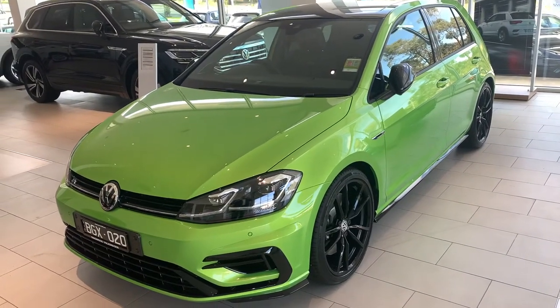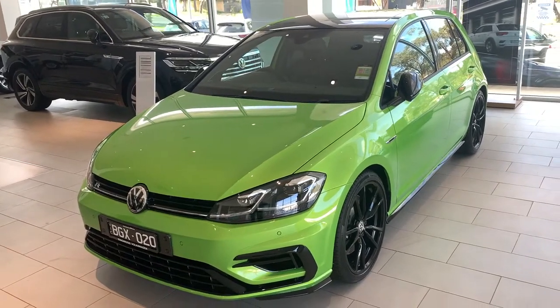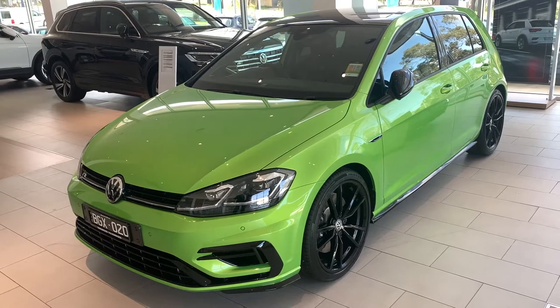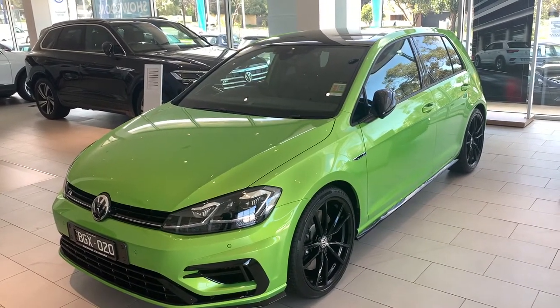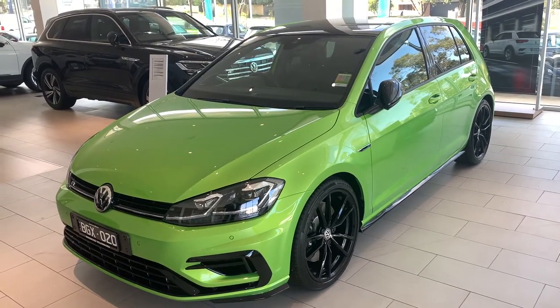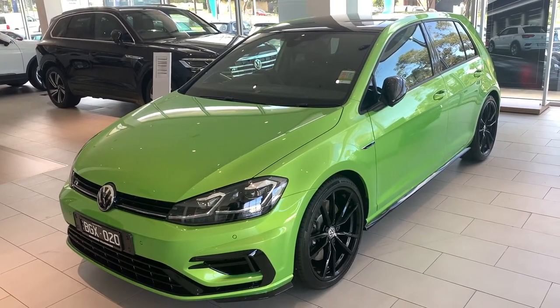Hello everyone and welcome to this video. This is your guide on your brand new Golf R. Depending on what options you selected, some of this information may be relevant to you and some of it might not be. If you've got any questions at all, feel free to leave them in the comments section. Let's get into it.